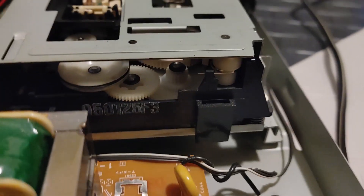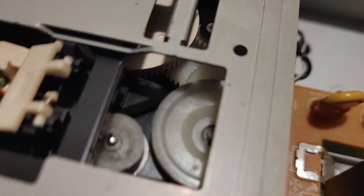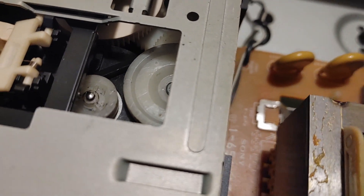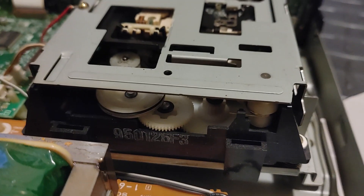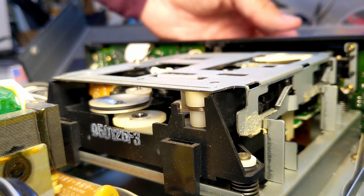And we've done it. Here's one more look at it, seated properly. Now, let's watch from the inside as we test.